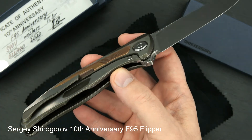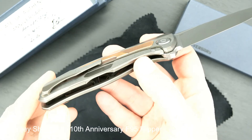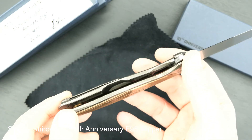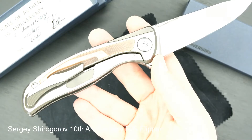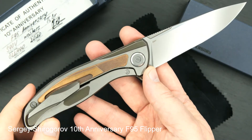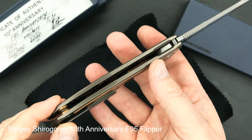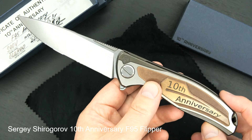Inside the handles it's extensively milled out — it's hard to see because it's so dark, but you can see how nice it's milled out. It's actually on both handles to reduce weight. It's got a copper backspacer, and the blade is about three and three-quarter inches. And it is beautiful.